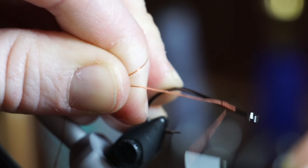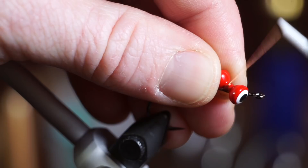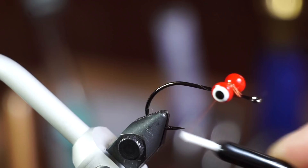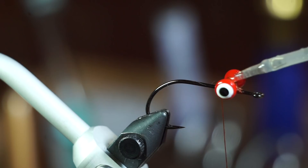For the dumbbells, make sure you use the large lead dumbbells for the extra weight. I really like these painted ones to give the look of an eye. Attach the eye using X wraps and under wraps. You can use super glue to keep the eyes from spinning, but I like this UV resin as it will set instantly with the UV light and allow you to get back to tying right away.